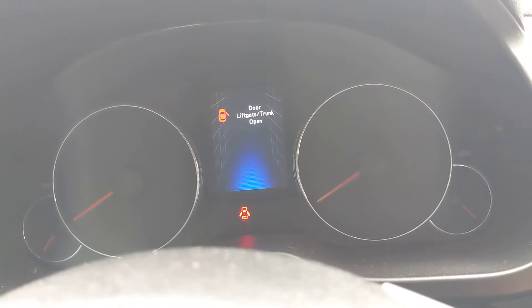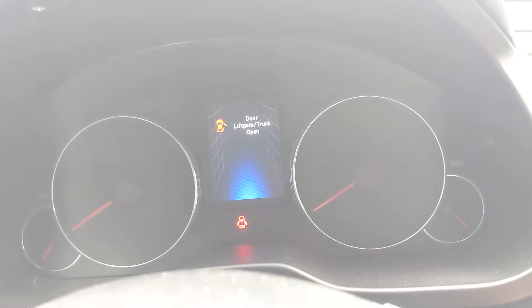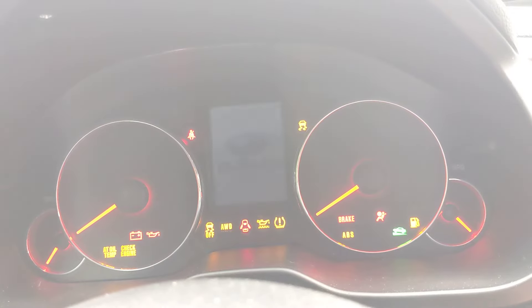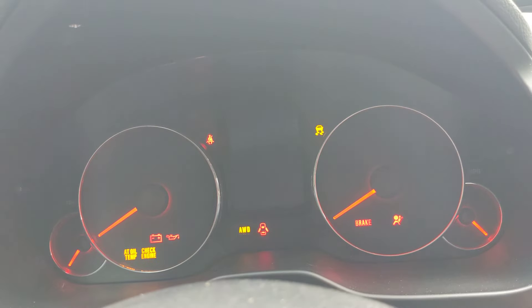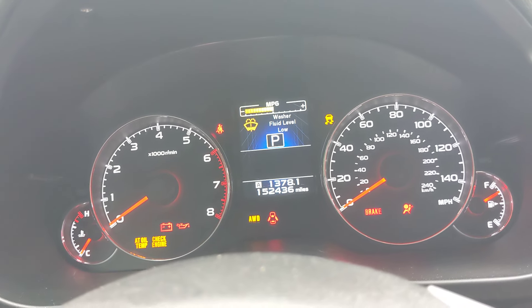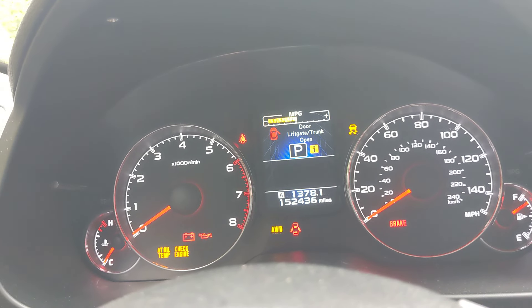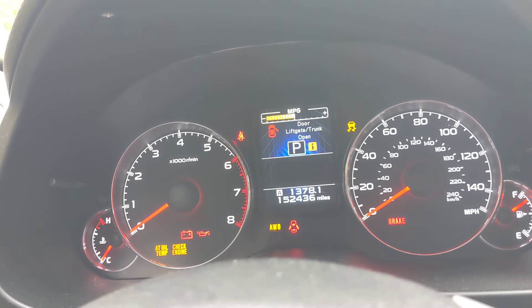2013 Subaru Outback 2.5 liter FB series. Here's the mileage. We're doing a cold start to show you the engine and the noise that it's making that I have in those previous videos, so you all can hear it for yourselves.